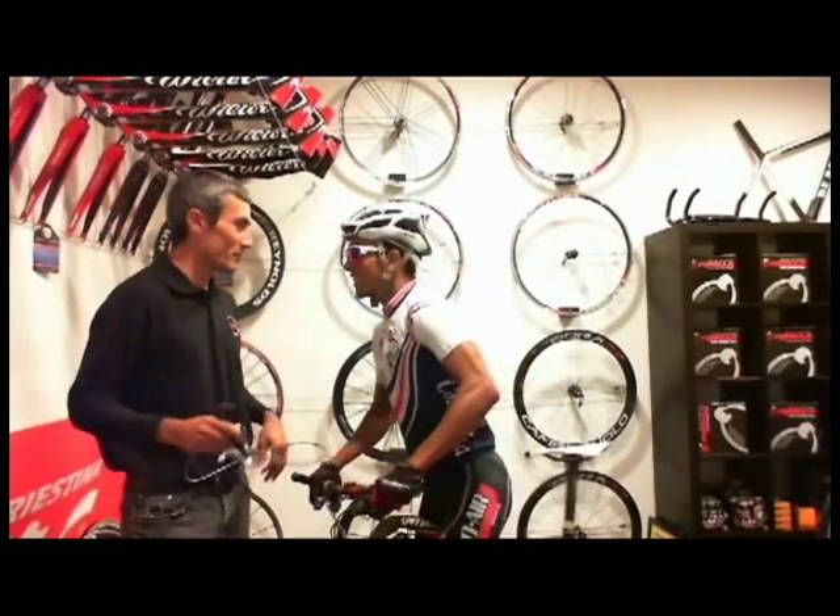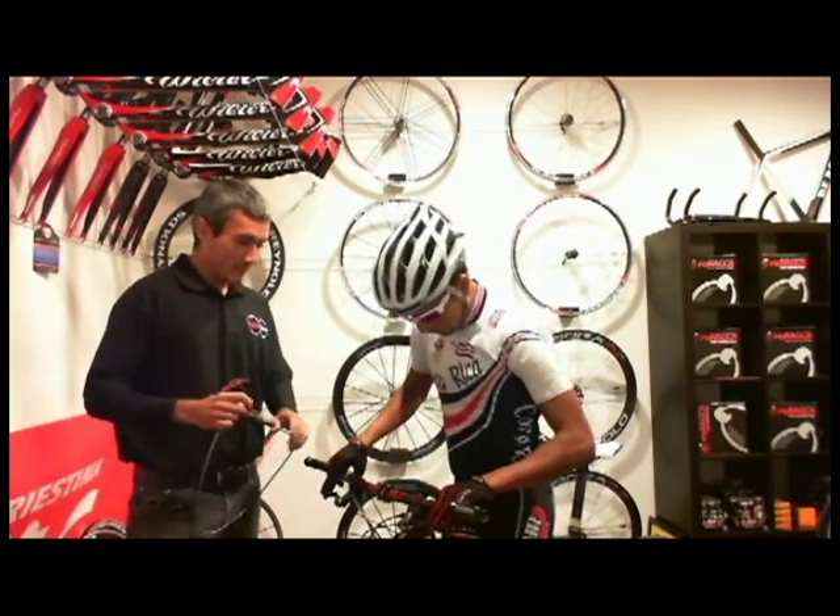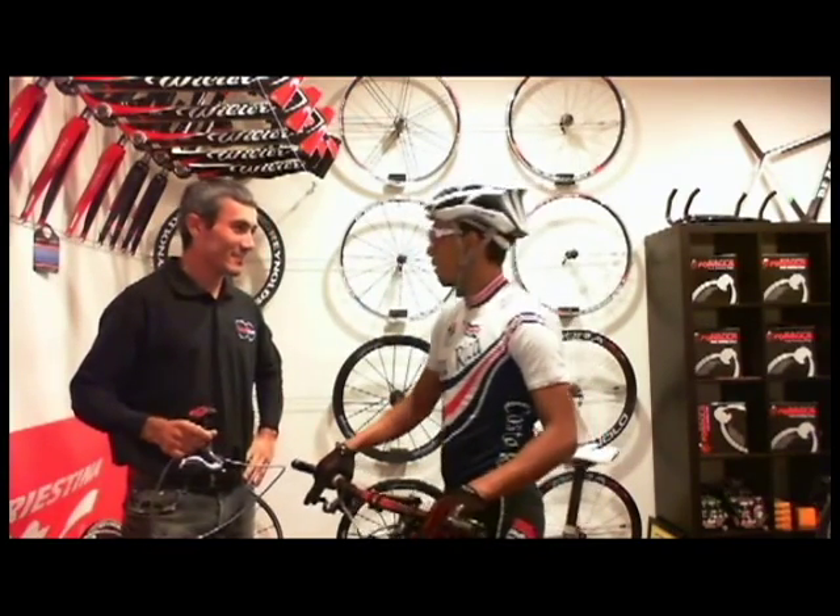Whoa, how's it going? Manny, how are you doing? I'm doing well. Sorry, these brakes are too powerful. I kind of went OTB there.